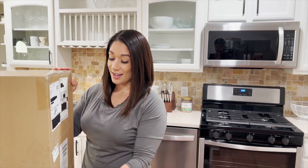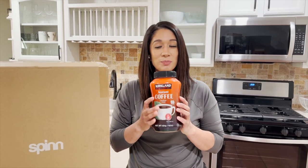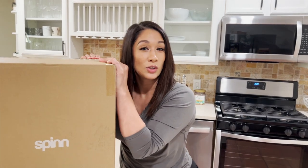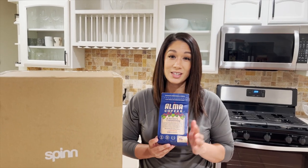I cannot wait to just open this bad boy up and start using it and actually have great coffee, because this is what I've been used to — pretty sure a lot of us actually drink this instant coffee. I'm going to start using some real coffee beans because now I have a real coffee maker, and the one I'm going to be using is the Spin coffee maker.